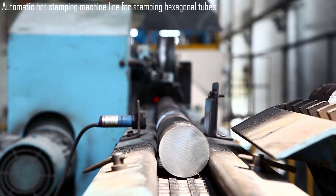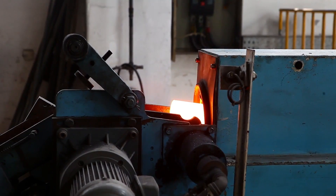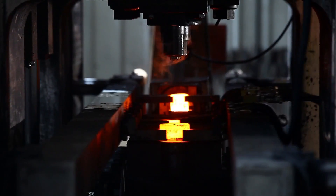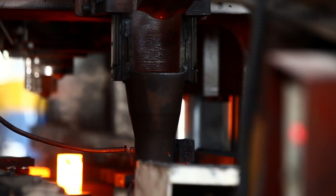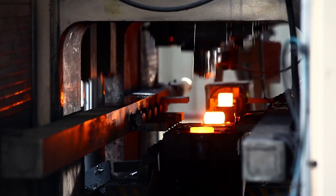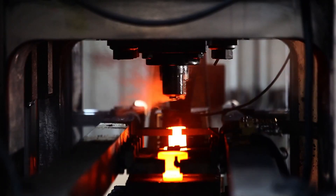An automatic hot stamping machine line, designed for stamping hexagonal tubes, offers a highly efficient and precise solution for forming metal parts, particularly for applications such as automotive components, structural elements, and specialized industries. This line operates with a capacity ranging from 400 to 2,500 tons, providing a wide range of force suitable for shaping high-strength materials.